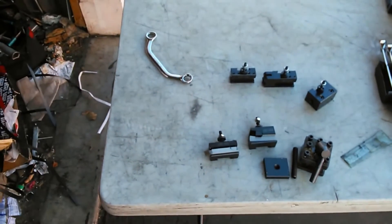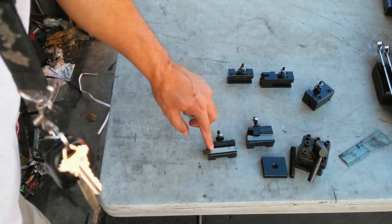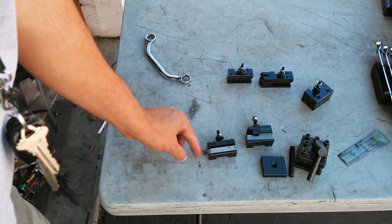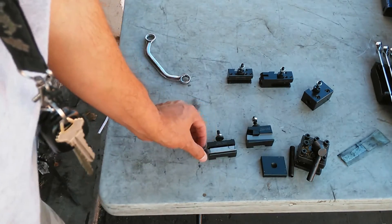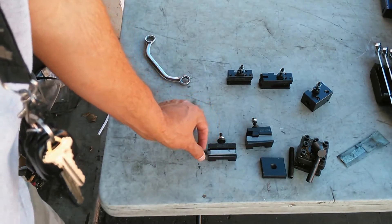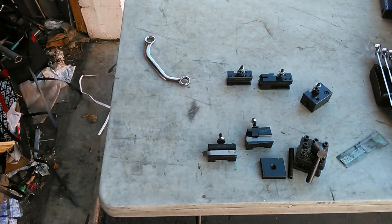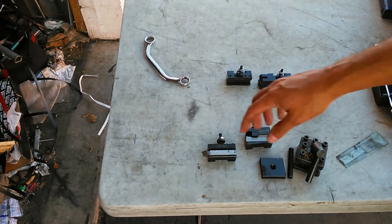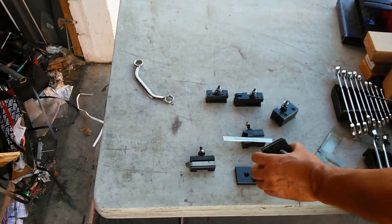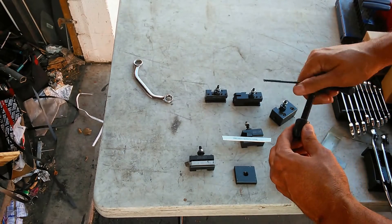If you already had a tool set up, the slides should already be adjusted correctly — but verify that before installing the new tool. Now I'm putting this holder on. It's important to get the tool locked in with all four screws. The cutting bit has a somewhat short stroke, but the key is to have the cutting bit as close to the holder as possible so the workpiece can't get leverage and cause vibration or movement. The shorter the distance from the cutting end to the holder, the less leverage it will have.